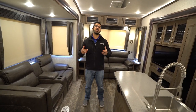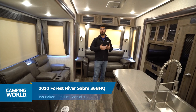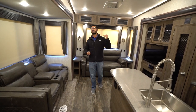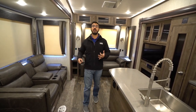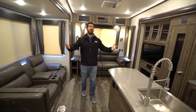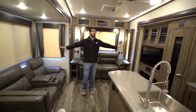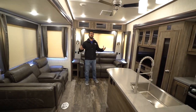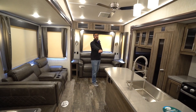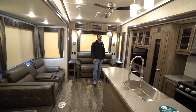If you're not familiar with it, this is a mid-bunk floor plan and I personally love mid-bunks because it gives you the beautiful rear living that you want as an adult, and you still have sleeping space whether it's for friends, family, or kids. You have a ton of sleeping space in here and you're not giving up the back half of the camper. We have dual opposing slides really helping to open up this main living area, allowing for your kitchen island as well as more space in the living room itself.